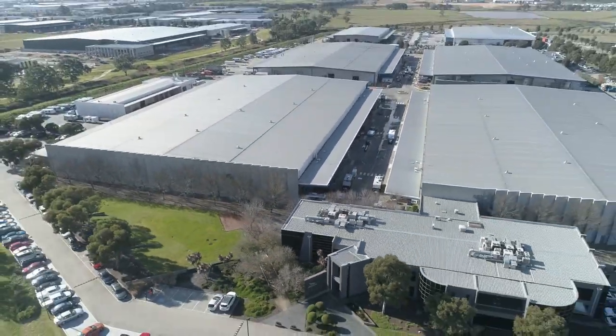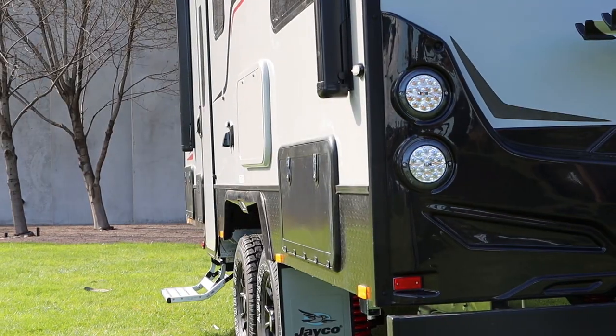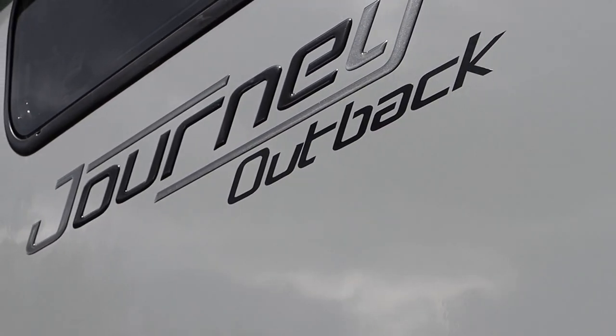Hi, I'm Chris. I'm here at Jayco HQ and I'm here to run you through the features of your Jayco RV. Behind me here we have the Jayco Journey 1961 3 Outback. Let's go have a look.